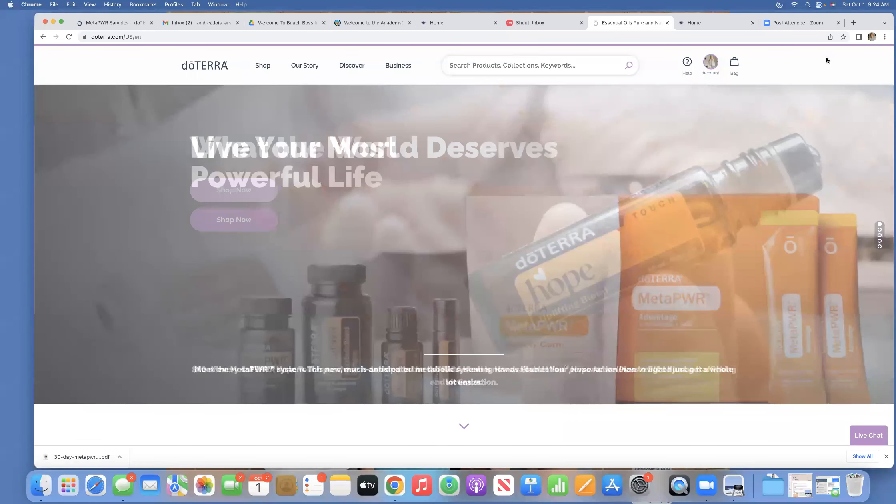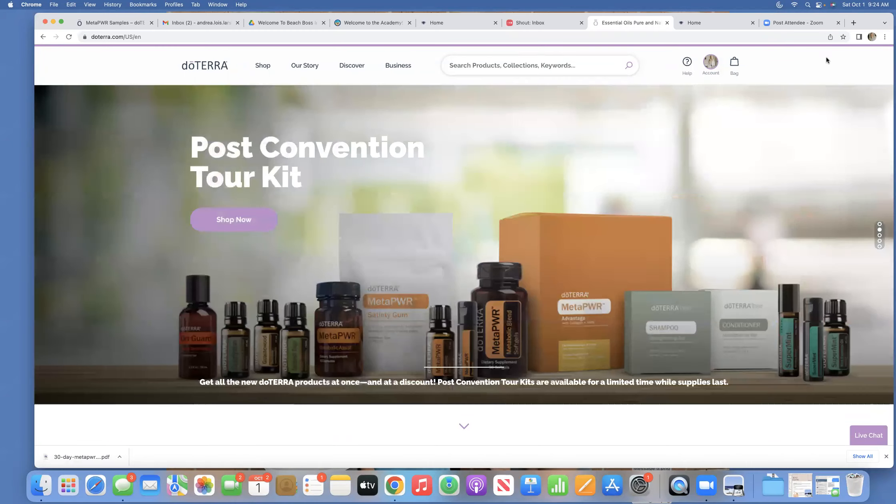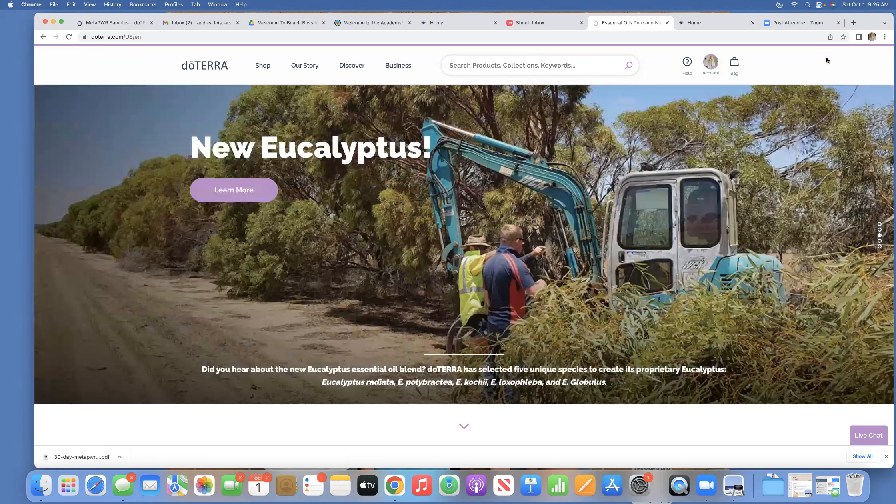This is Andrea Larson. If you are a current doTERRA customer and have not set up your loyalty rewards order and are wanting to do so, or you are a current customer already on the loyalty rewards program and want to process your loyalty rewards order sooner, I'm going to show you how to do that here today. I've already logged into my doTERRA account.